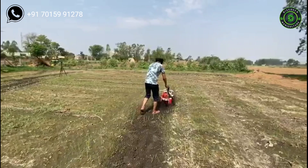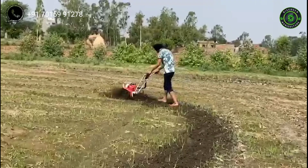It is also used for aerating and making rows for plantation. Its price is 20,900 rupees. If you want to buy this machine, please contact the number given on screen.